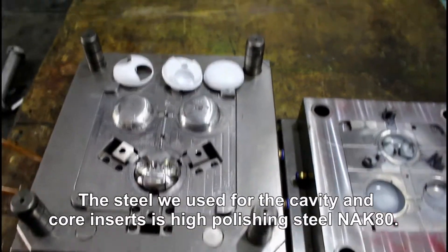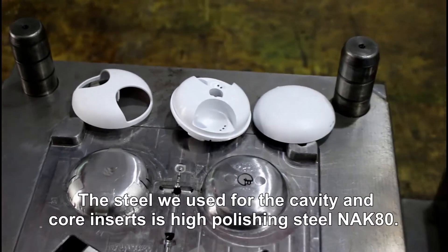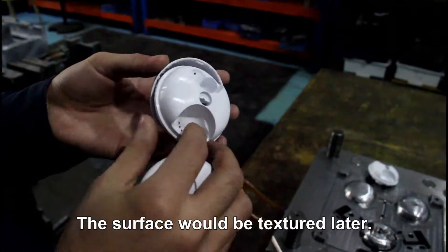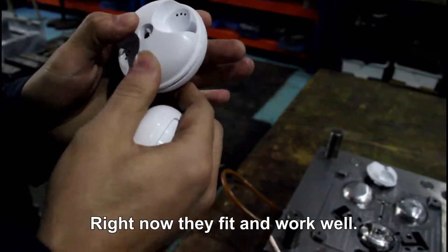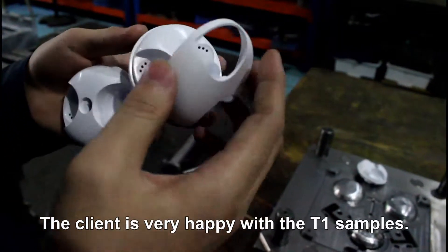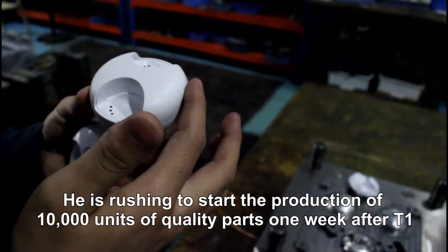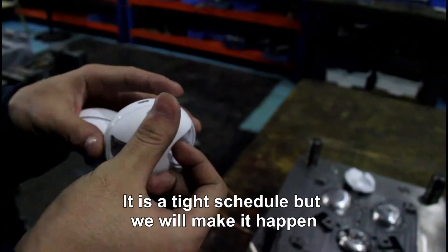The steel used for the cavity and core inserts is high-polished steel NAK80. The samples shown are the T1 samples. The surface will be textured later. Right now, they fit and work well. The client is very happy with the T1 samples and is rushing to start production of 10,000 units of quality parts one week after T1. It's a tight schedule, but we will make it happen. Thank you.